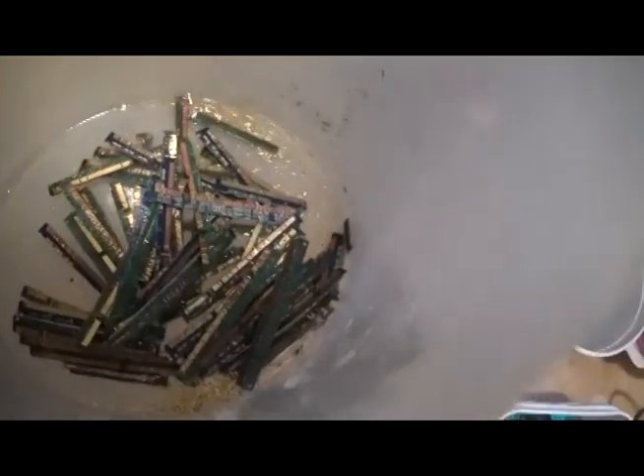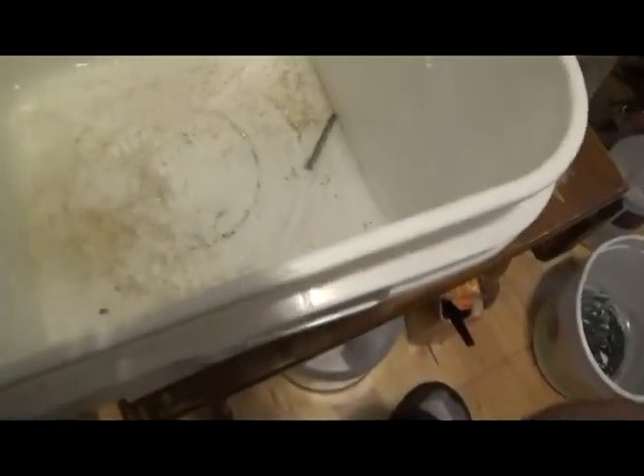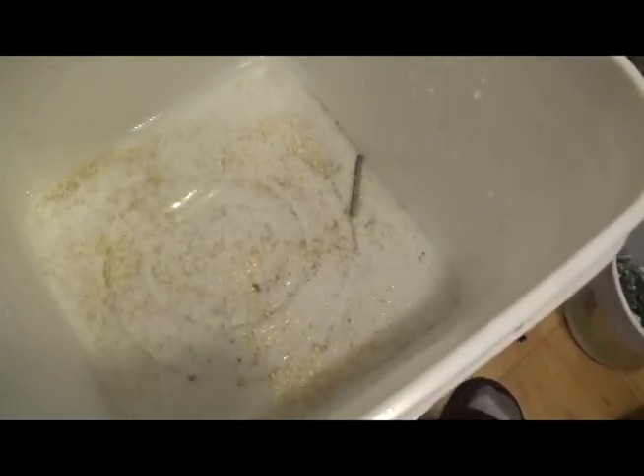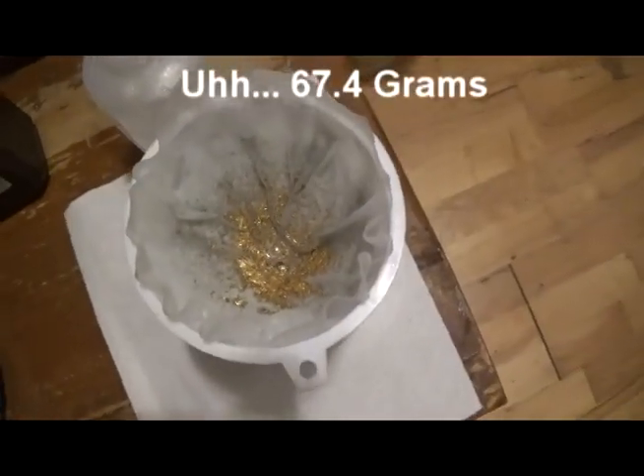All right, we're going to finish this scrub, get the filter in, and see what we got. My mood has changed — yes, very impressive for eight hours on the first scrub. We've got a lot of foils in here after eight hours. We're going to get this in the filter and get these RAM fingers back in solution. Eight hours — that's an impressive recovery from 64 grams or whatever it was.